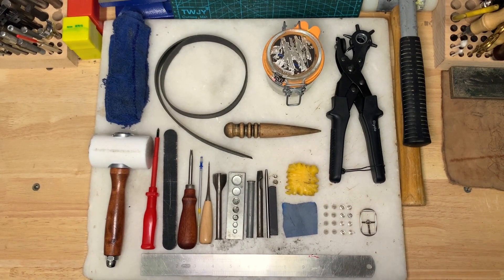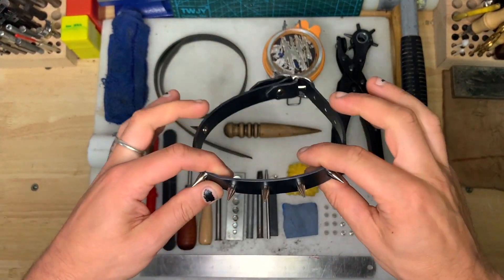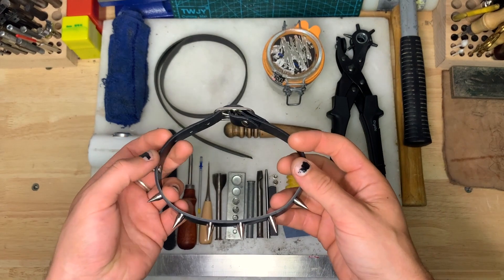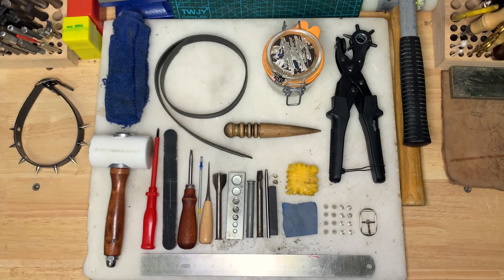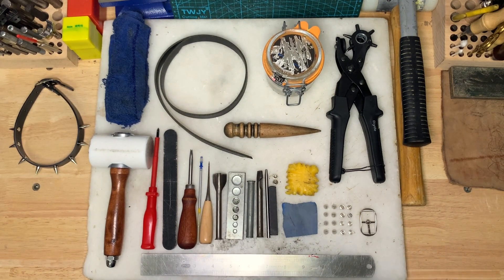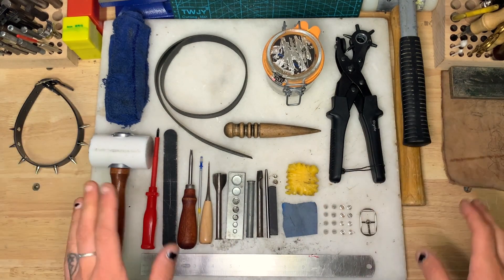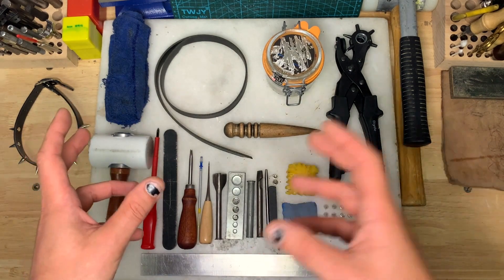Hey creeps, today I am going to be making one of our core collection Berserker chokers, and I'll be going through step by step how we do it from start to finish. So if you want to, you can follow along. I've got everything set up here that we're going to need. I'll write down every step along with this video so you don't have to watch it through five times. As we go I'll explain different options for different kinds of tools for each step of the process as well.